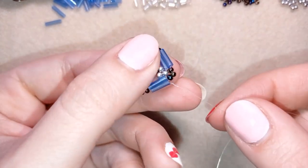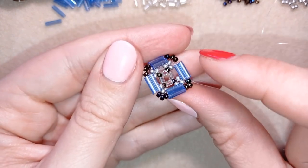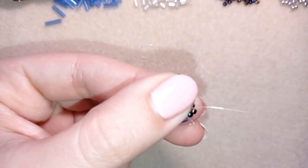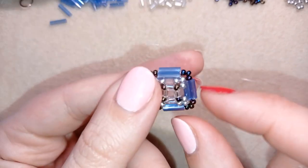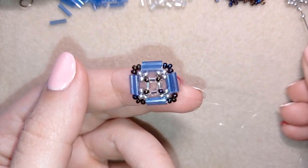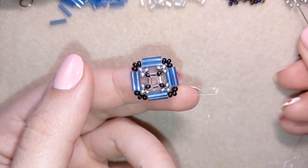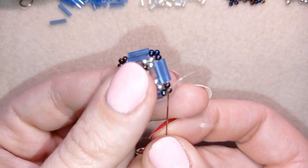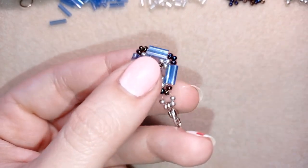Now all of my beads are connected. There is a slight bend to this work — it's a little bit bended to one side and I like this effect. Now exiting out of this 11/0 seed bead, I want to attach my clasp. Exiting from this 11/0, I take two 11/0s, then my clasp, then again two 11/0s. I go back in circle through this seed bead and now it's time to reinforce.